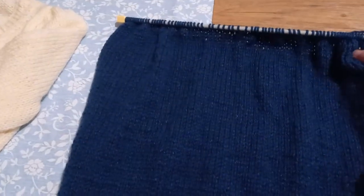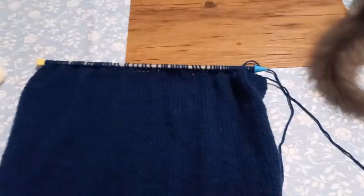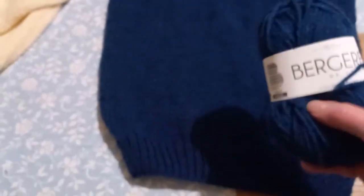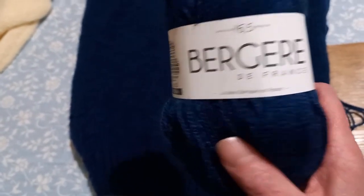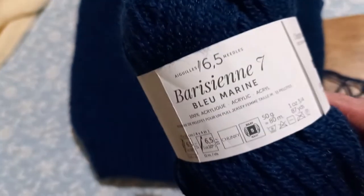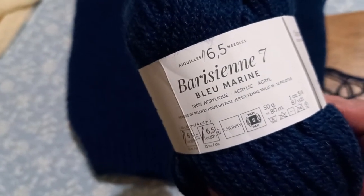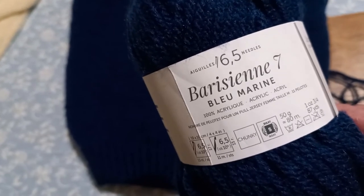Là je suis arrivée aux emmanchures, je viens de faire la diminution côté emmanchure droite, et après ce sera l'encolure. C'est avec cette laine-là. Berger de France, c'est de la Barisienne — barisienne 7, bleu marine — qui se tricote en aiguilles numéro 6.